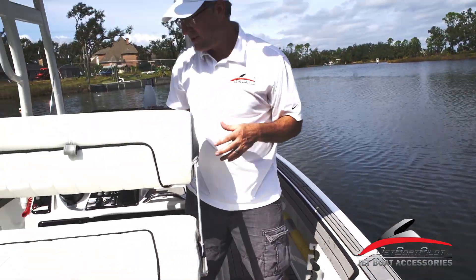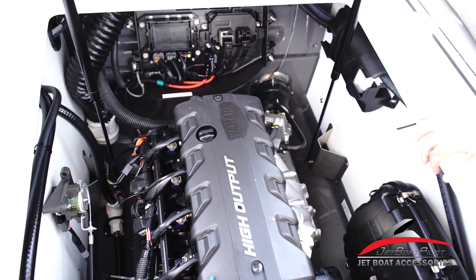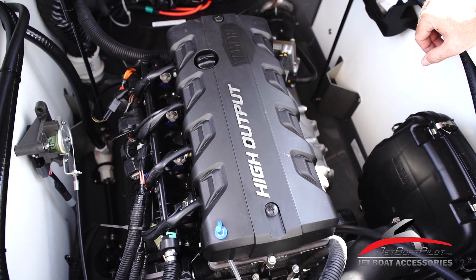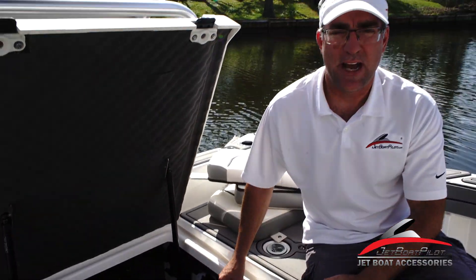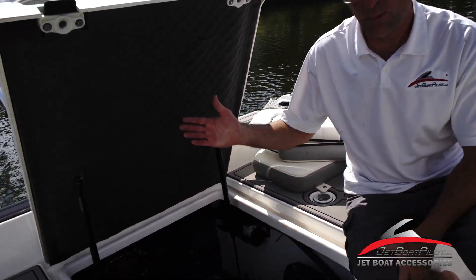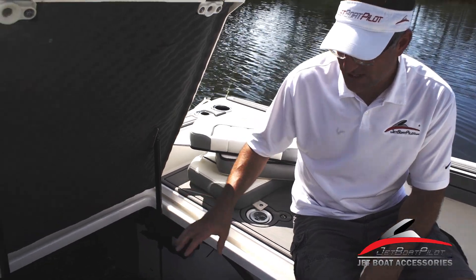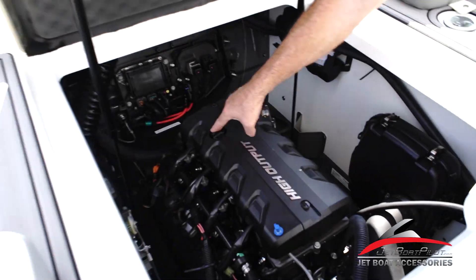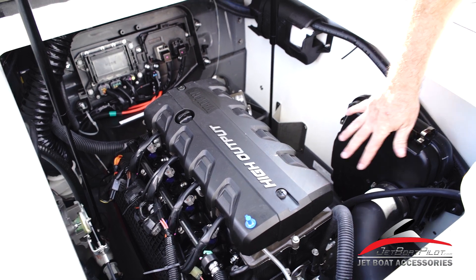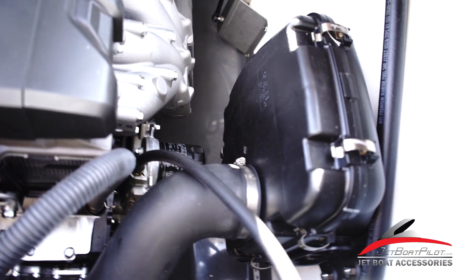Moving into the engine area — your engine compartment. This is a typical Yamaha 1.8 liter engine, 180 horse. In 2019 models, this was the biggest engine available. In 2020 models, a 195 option is available with the 250 horse package. Prior to that, it was the 180 horsepower only. Lots of things that are easy to get to and access. On top of this cover plate is your oil fill — two screws to take this off gives access to your coil packs and spark plug changes. You also have an air filter on this side, easy access. Your oil filter is over on the other side, making it really easy to do your own oil changes.